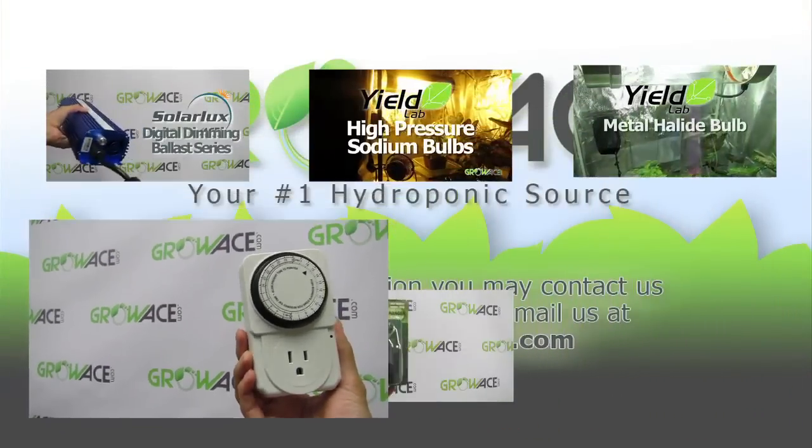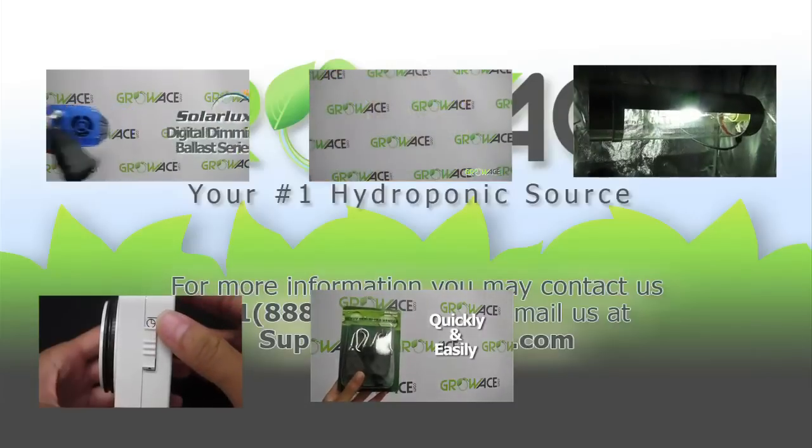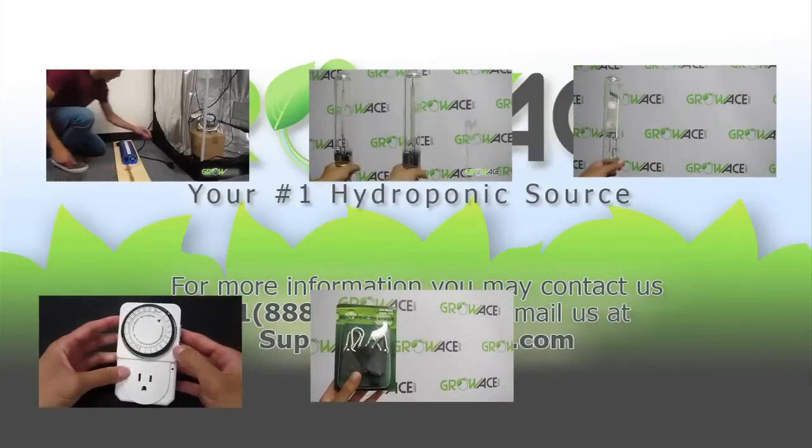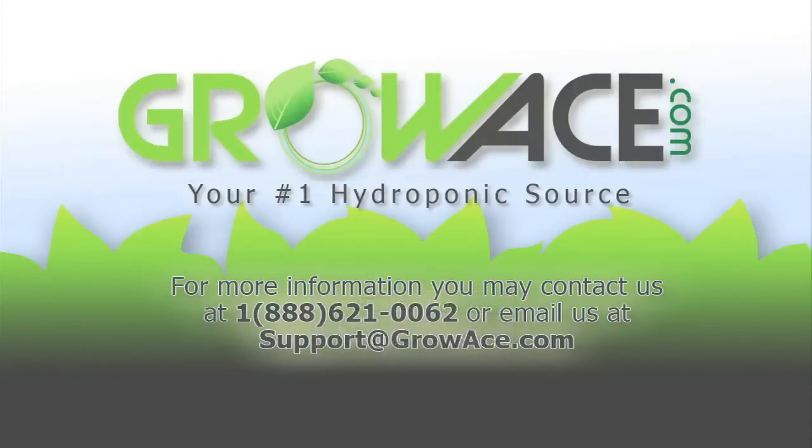For more information on this Grow Light Kit or any of the items that come with it, click on the following videos or contact us at Growace.com.